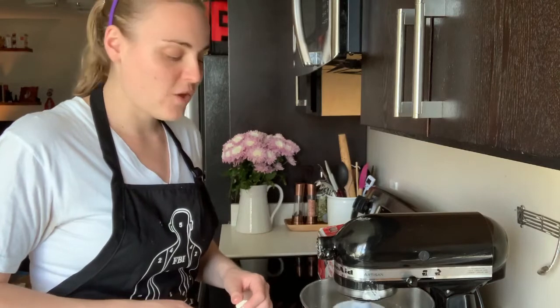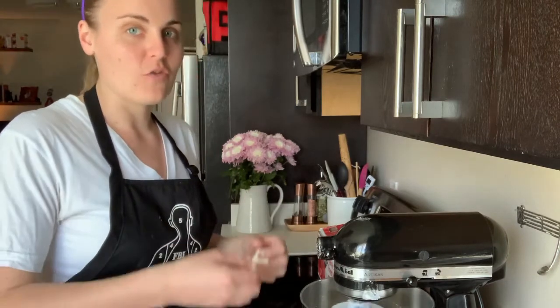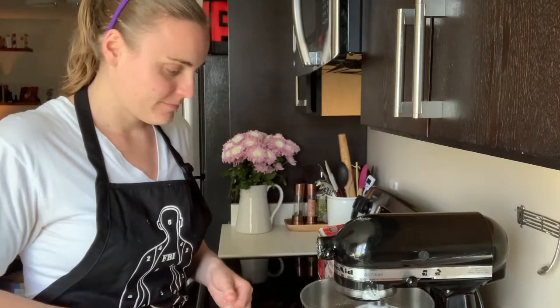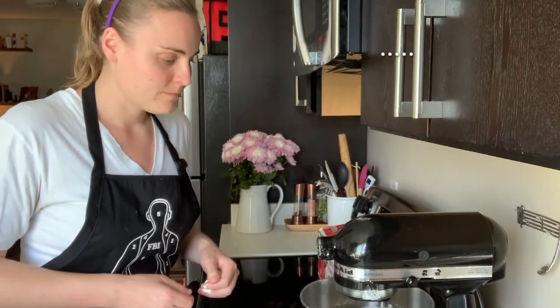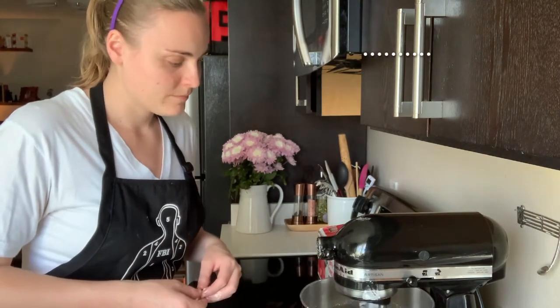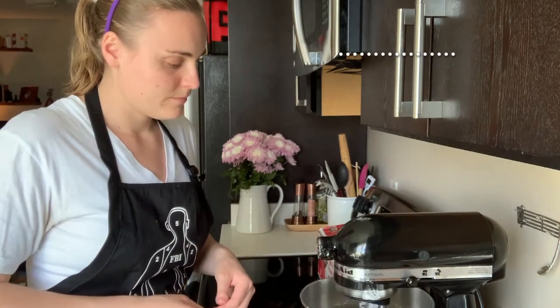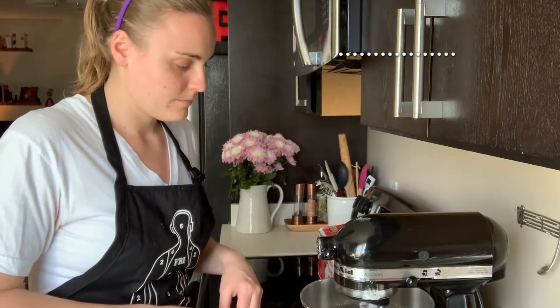What we're looking for after all the butter is incorporated is for the dough to be really silky and sticky — but it's going to be sticky, so don't worry about that. As you're doing this, make sure you're letting the butter incorporate along the way. We're not throwing all of it in at once. Now that it's all in, another five minutes.